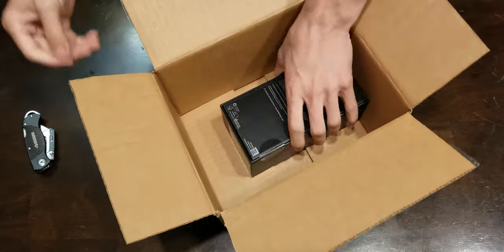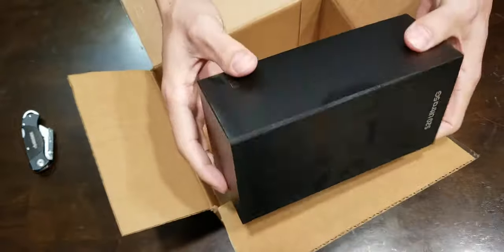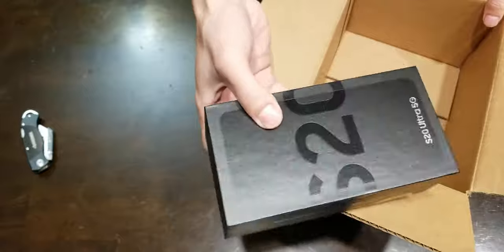Invoice — thank you Samsung. This is nice. Nice boxing. What you'd expect from a Samsung flagship phone.